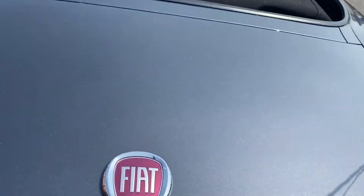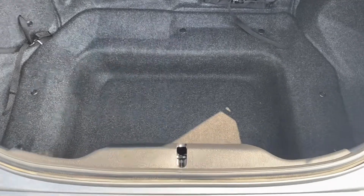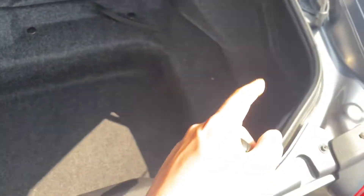We'll also take a quick look into the boot. As you can see, for a small car you are getting quite a deep boot here. You've also got some extra little storage points to either side, which is nice to see.